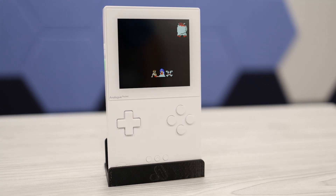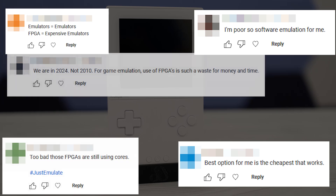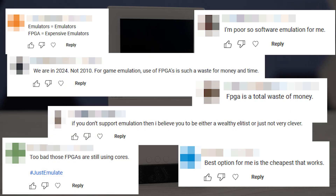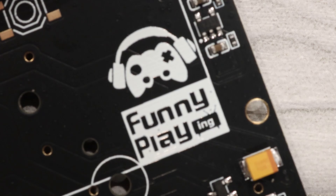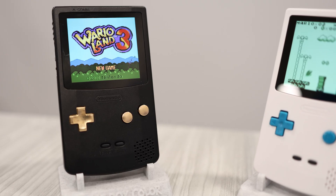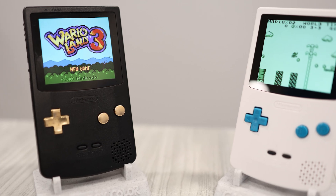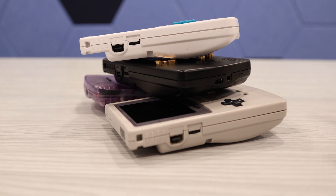Despite the high price, FPGA gaming is gaining in popularity, and not everybody thinks it's worth the money. But there's a new player in town that's looking to split the difference between affordability and experience. This is the Funny Playing FPGA Game Boy Color, and today I'm going to take a look at how it stacks up.